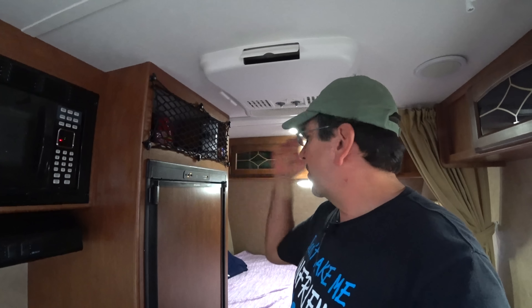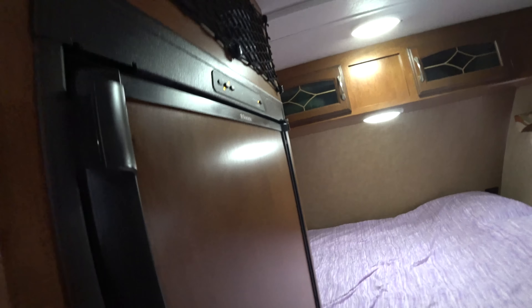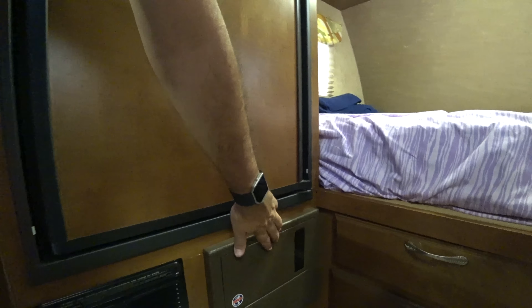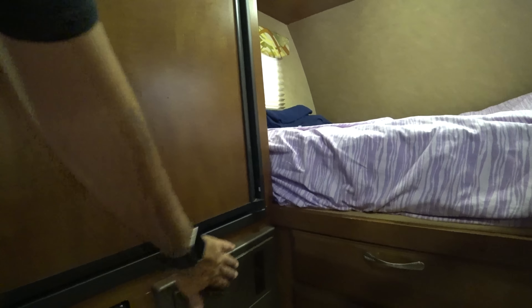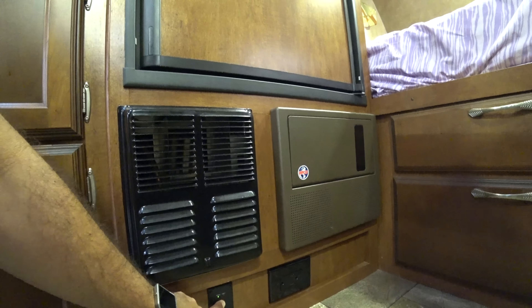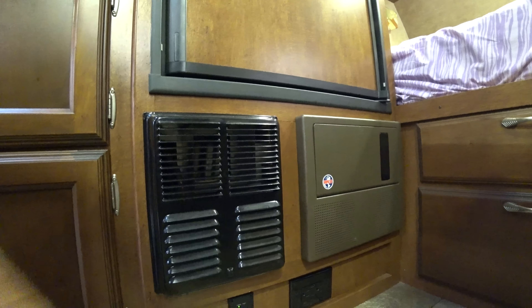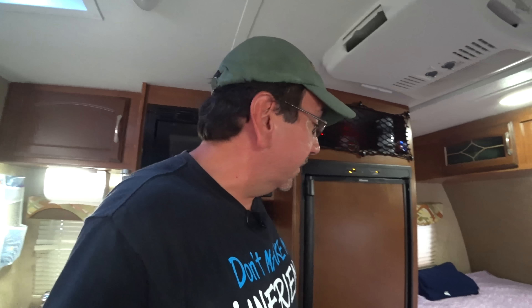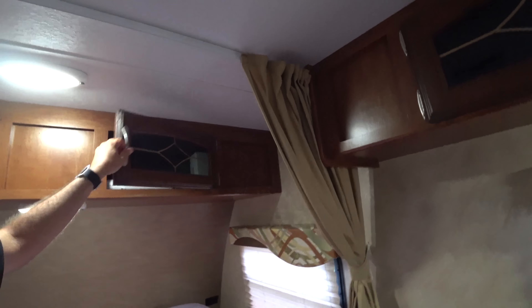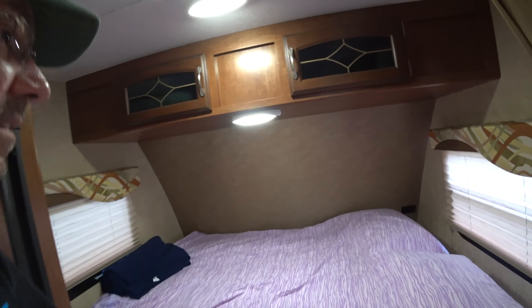Back here I have the charge controller for the solar panel you saw on the roof. Here's our standard Dometic three-way refrigerator — it's an absorption type, not a compressor. Right now it's on AC since we're connected to shore power, but it also works on DC, though it draws a lot of power and would kill the battery quickly. With propane it works indefinitely — you can have it on for days.